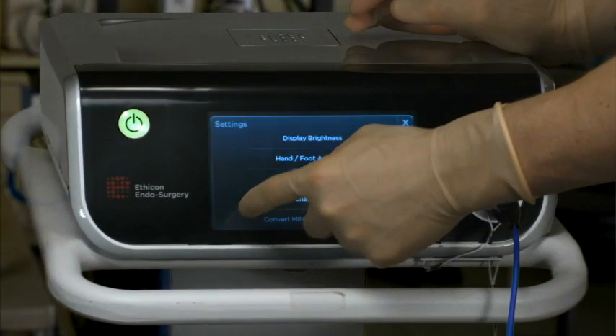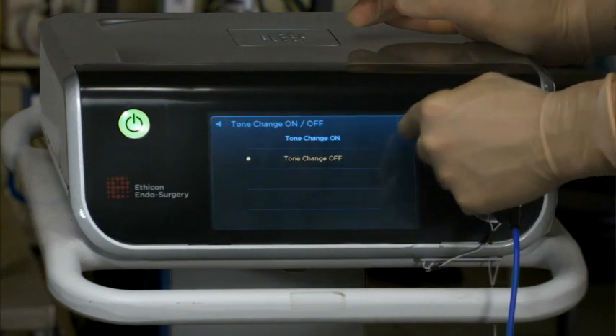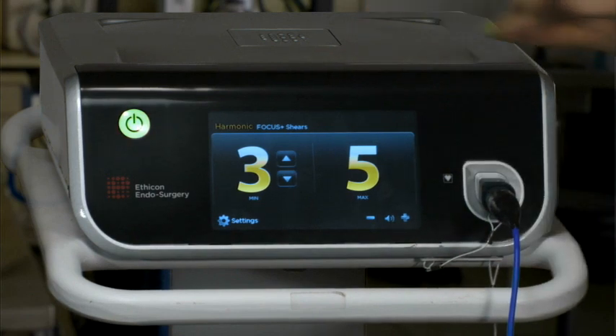If desired, the second activation tone can be turned off under the settings menu on the generator. This deactivates the tone only and does not affect the adaptive tissue technology's modulation and decrease of power output. Please refer to the instructions for use in the package insert for more information. The device is ready for use.